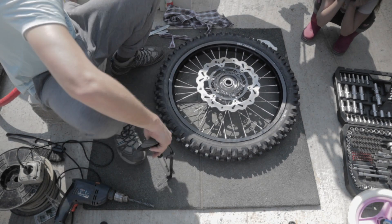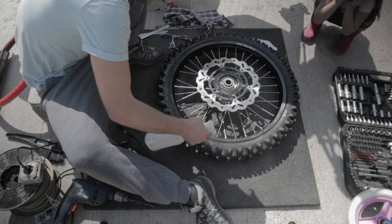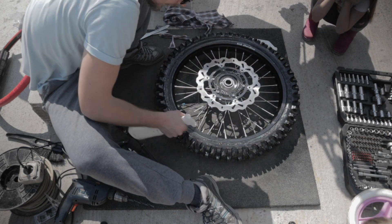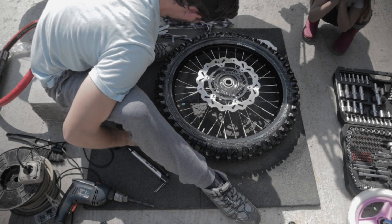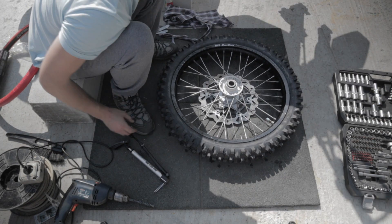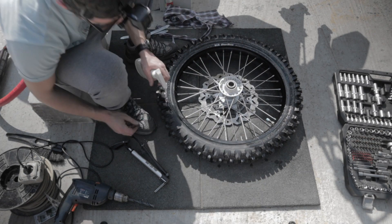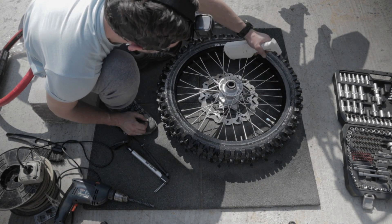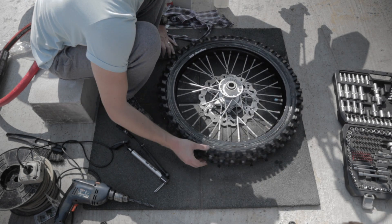Now inflate the tire chamber to the desired pressure and it's time to check for air leaks using some soapy water. Spray the water all over the rim and check to see if any bubbles are showing up. Do this on both sides. If you can't notice any bubbles, then you can proceed to the next step, which is adding tire sealant.